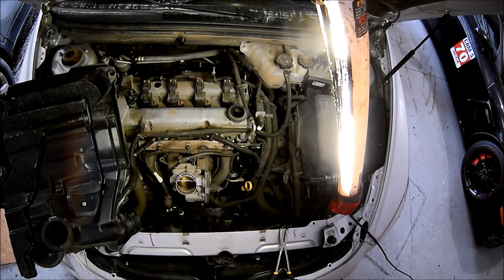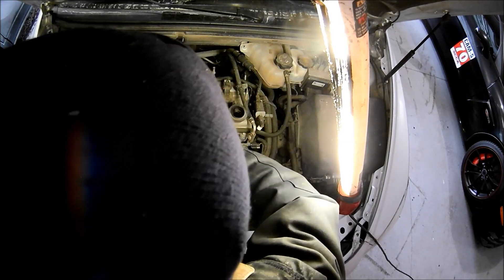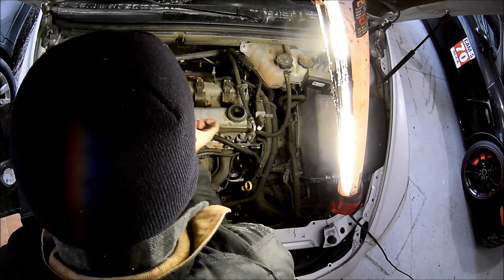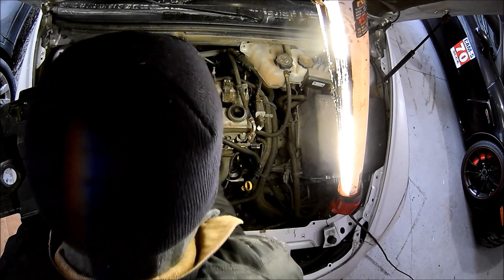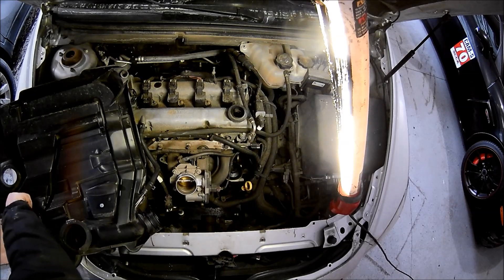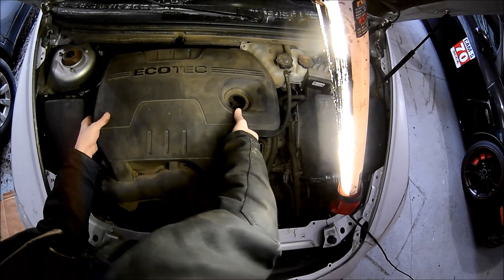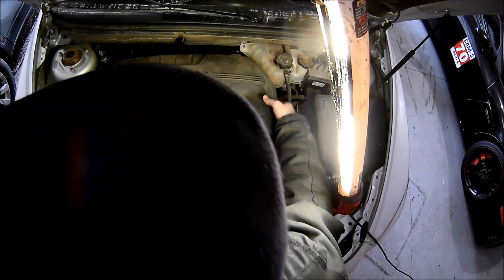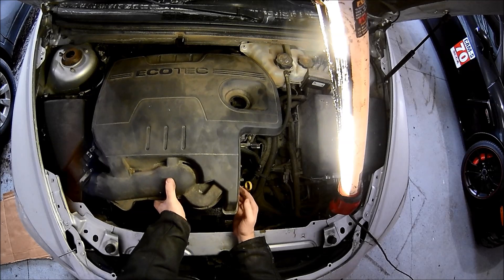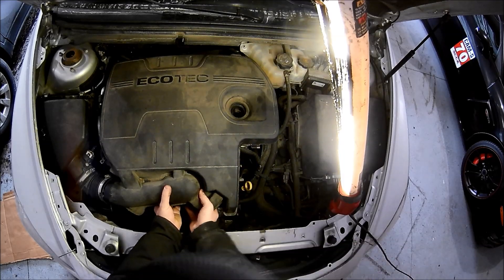You'll see me reconnect this bypass tube for the valve cover breather. You'll also notice I make the mistake of trying to put the studs that hold it back on first and then match up to the throttle body. It's much easier to line up the throttle body gasket — which is a rubber gasket — and push that into place, and then do the back two studs.